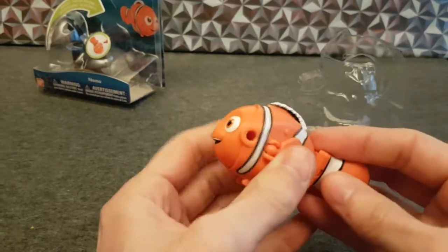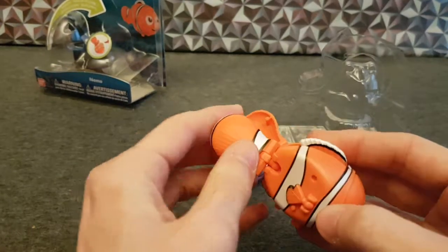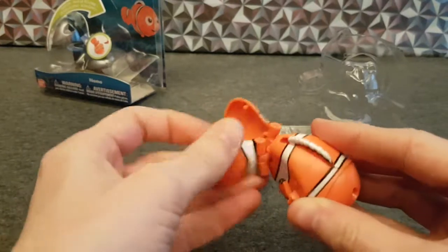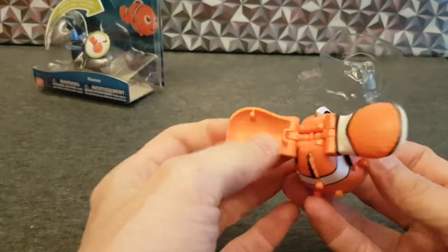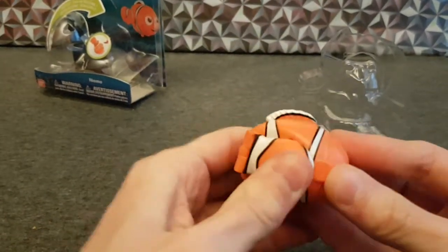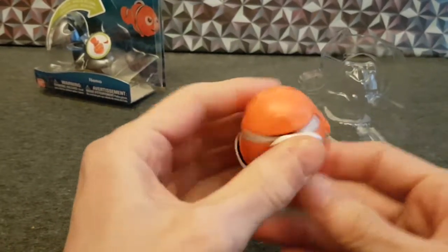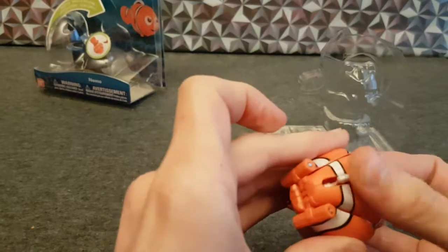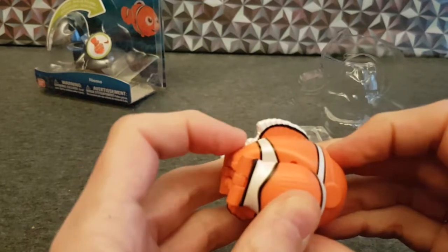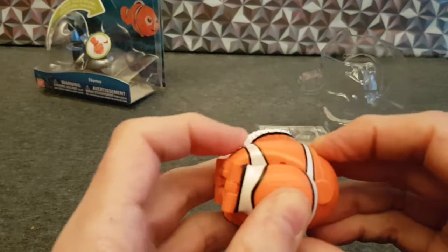Let's see if I can transform it back — I never do that. So you fold the flippers back, twiddle his face around, disconnect — which disconnected itself whilst I was playing with it — his flippers, turn it round on the ball joint, and clip it, and he's back to being a hatching thing. Oh, I didn't notice that — I notice things, honest. His little fin pops up as well!